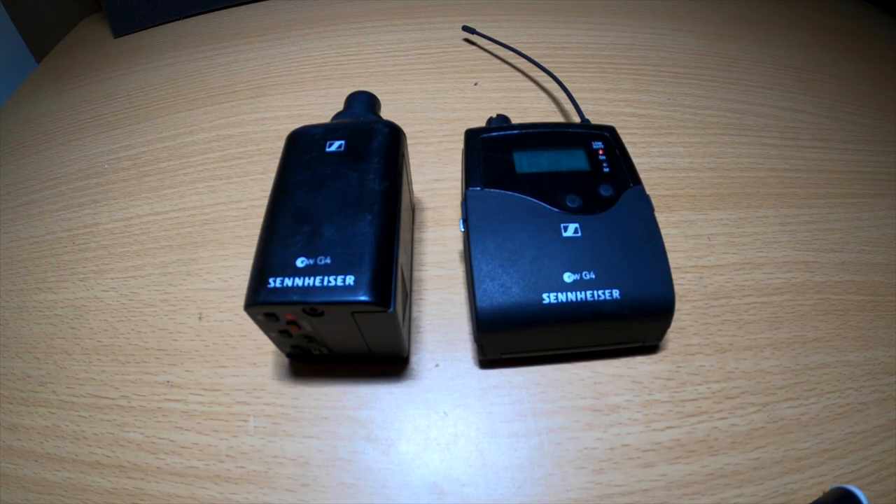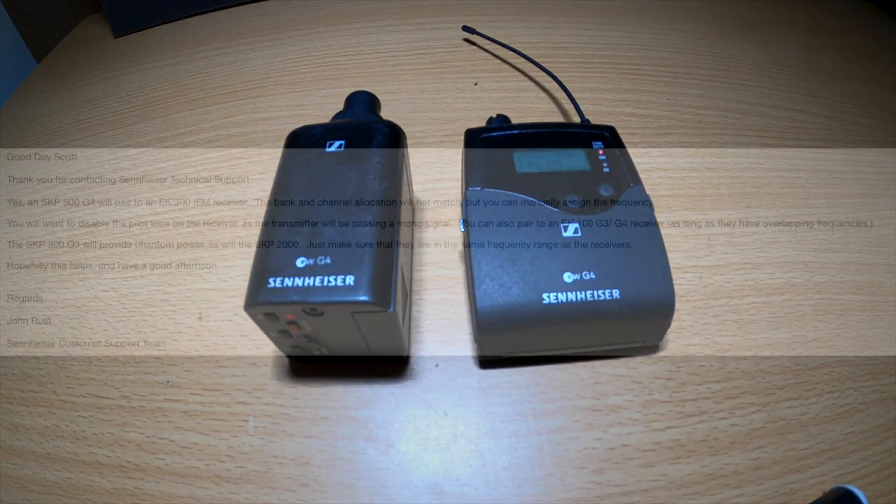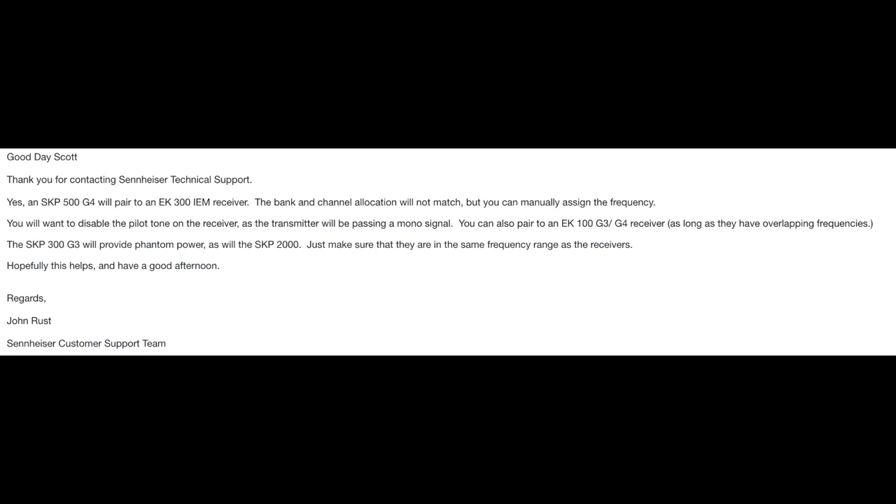Before I bought this, I actually emailed Sennheiser, and this is what they told me: any of these SKP transmitters will work with any of the Sennheiser in-ear monitor receivers as long as they're set to the same frequency manually and then you change a few settings. Super cool.